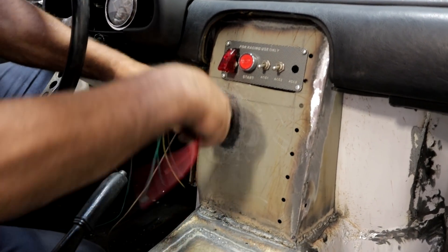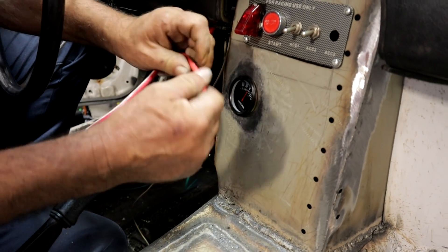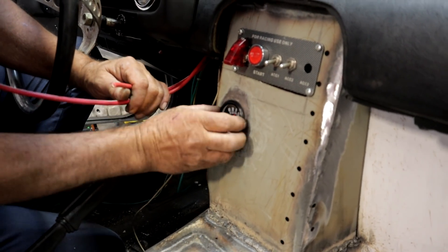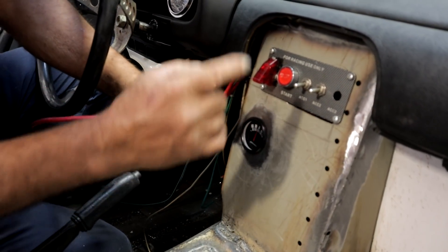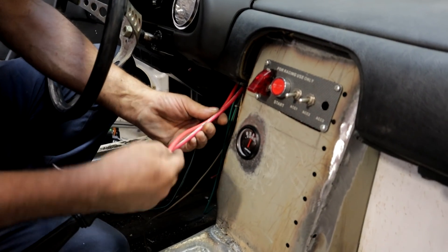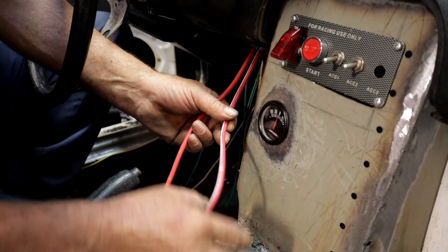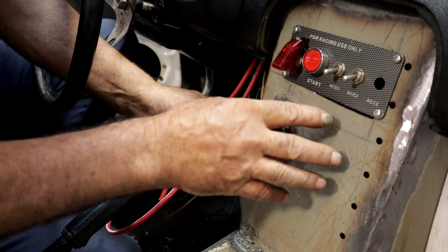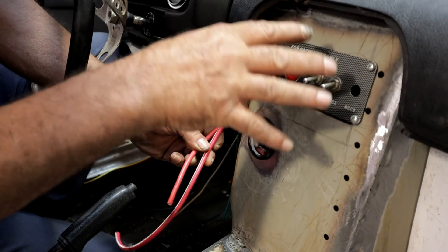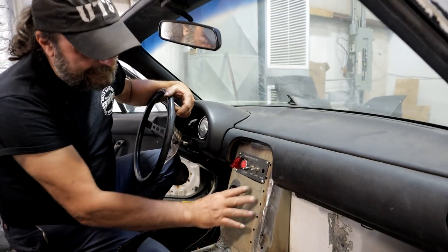These are the two main feeds. One comes directly from the battery, and this one comes from the alternator. These will get attached to either side of the alternator gauge, and then all of the other electronics will jump off of this. There'll be a fusible link in here running off of this wire, and then a resettable breaker that'll jump between this wire and the switch panel. The switch panel will feed everything else, and I left room for other things if I need to add as we go along.